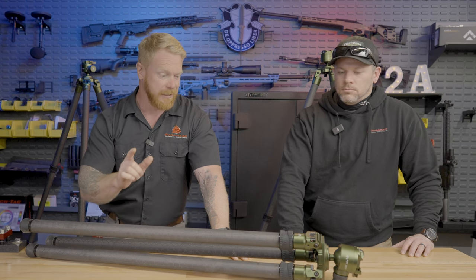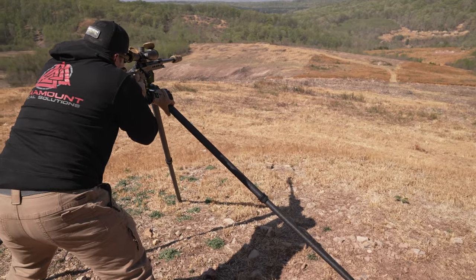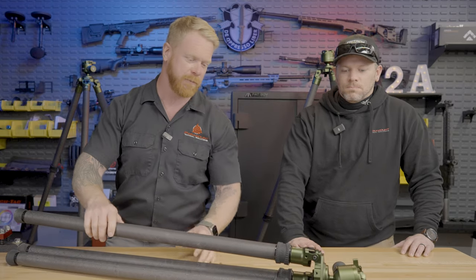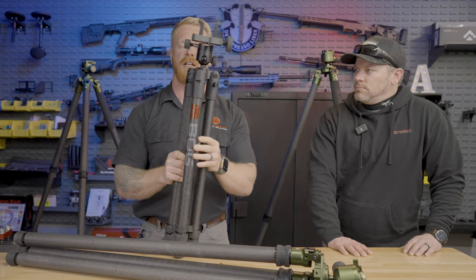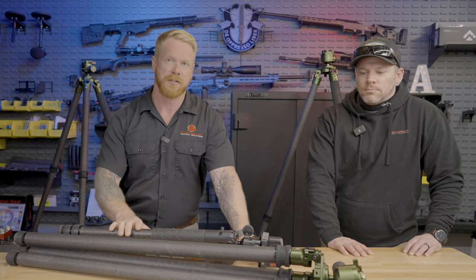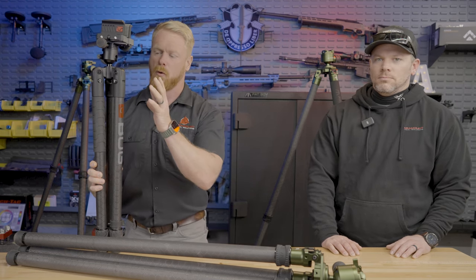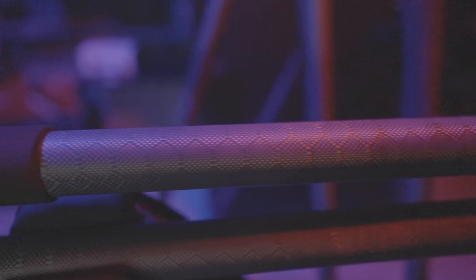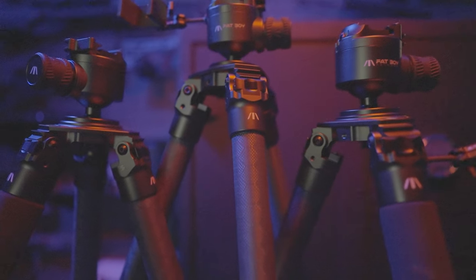It has some pretty innovative features. We were just out at the range, folks. I meant to shoot this whole video out there, but we had 30 mile-an-hour winds with gusts of 40 — not the most conducive to shooting video, but it was fun. We did get some footage out there. We've been carrying the Bog Death Grip — this is the Infinite. If you haven't checked out my video on that, go check that out. It's a great beginner tripod with great value, but as you become more serious, I was looking for something top of the line. I spent a lot of time researching and testing tripods, and in my opinion, these are the best tripods I've come across.